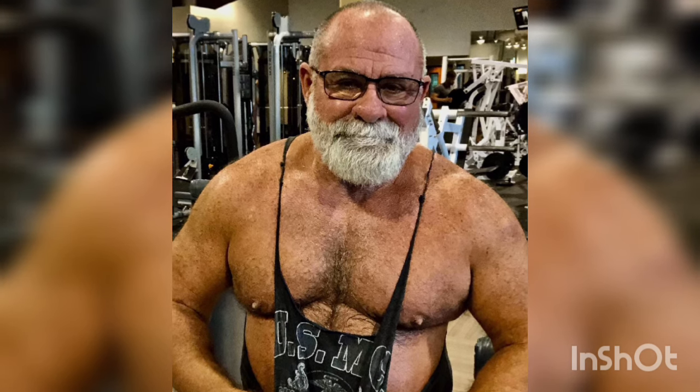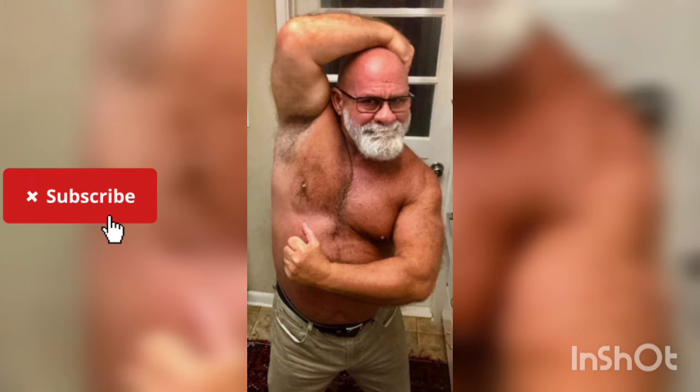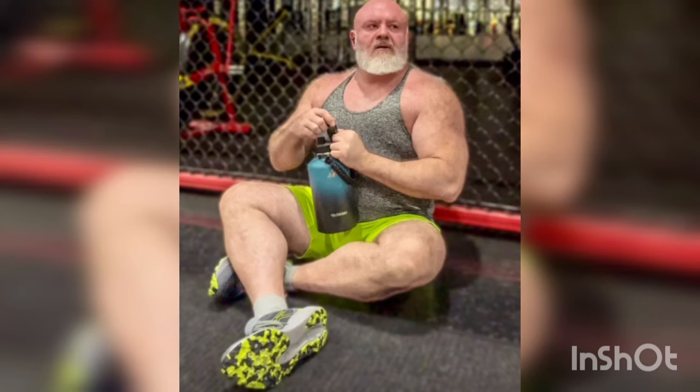Hello and welcome to Daddy Fever. Build muscles without any equipment through these 5 powerful exercises. Building muscle without equipment is entirely possible with bodyweight exercises that target various muscle groups. Here are 5 powerful exercises that can help you build muscle without any equipment.